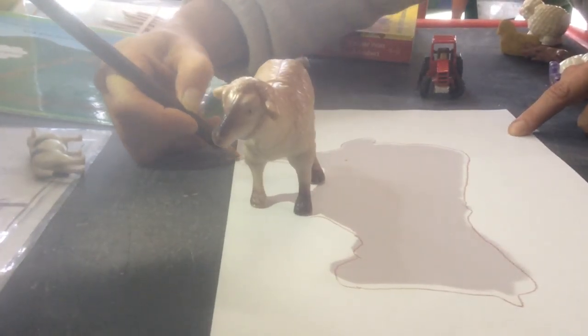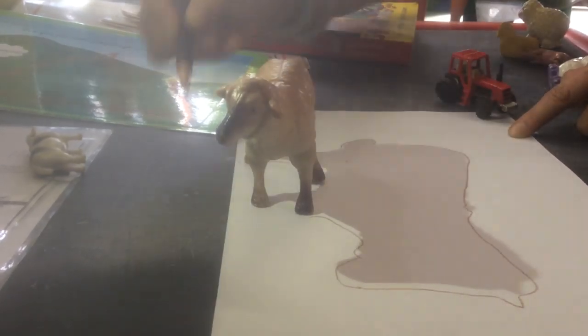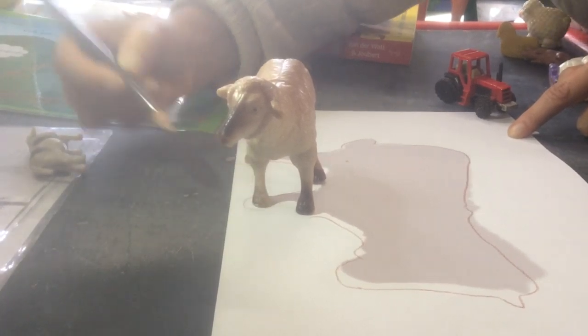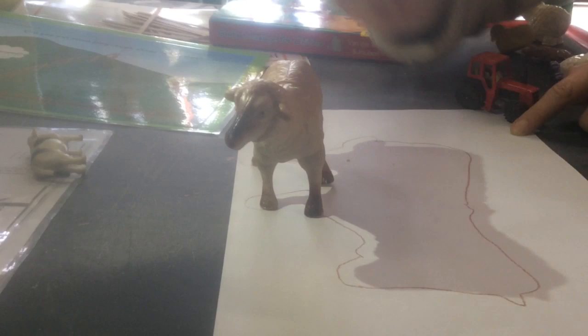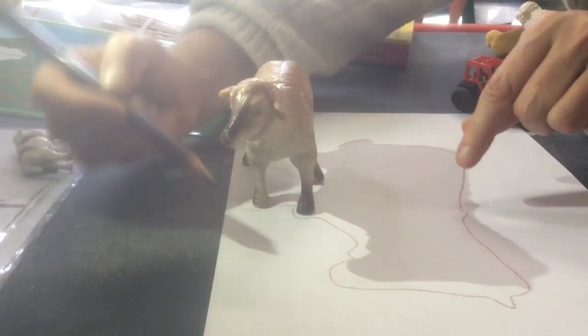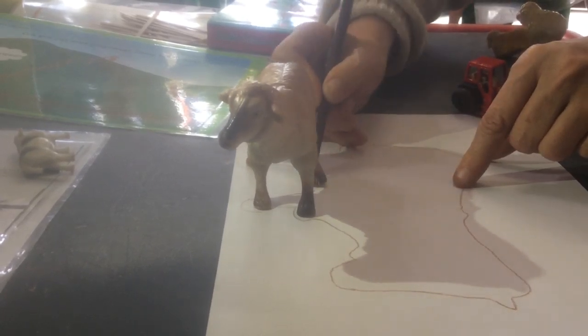Very good, teacher Liesl! Alright, have fun boys and girls. Draw all your animals and you can copy them by drawing around the shadow. You can also copy them by drawing around their bodies, but we're just going to do it around the shadow, okay.